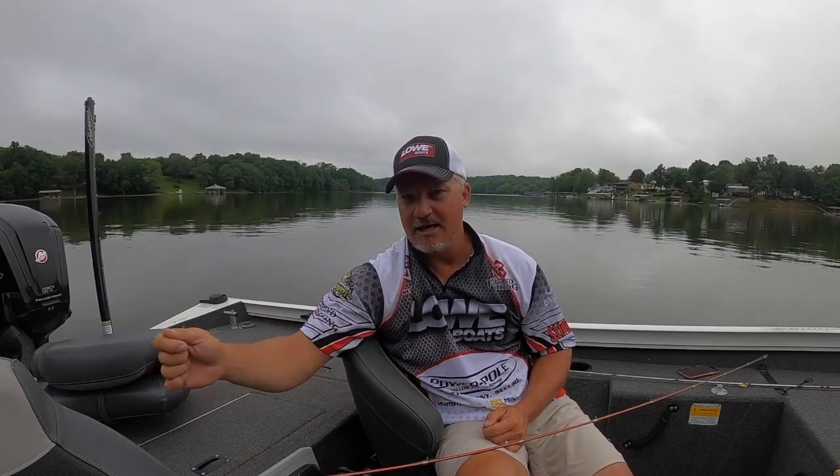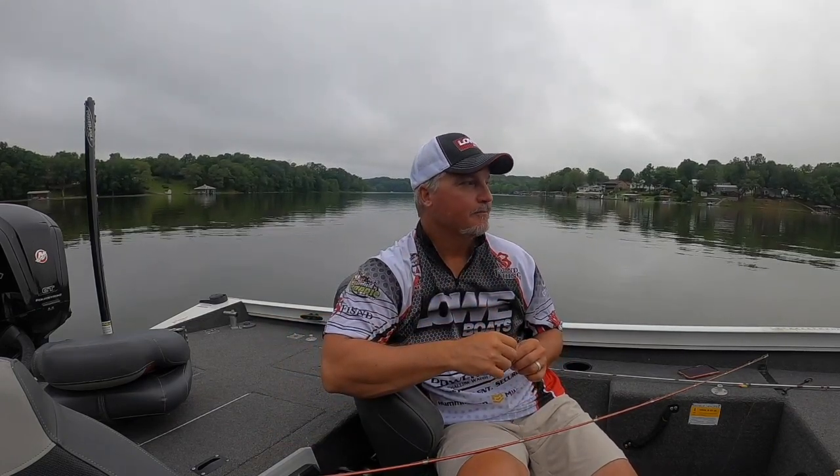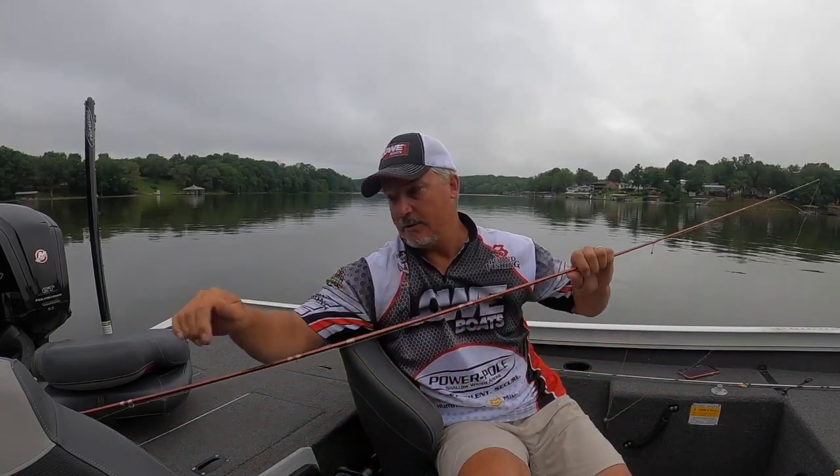I'm not trying to sell against braid — who knows, I might end up using it. My experience has been that it gets tangled up a lot on the tip of the rod. People have told me certain lines don't do it as much, but I've tried them all and they all have some tendency to tangle. With mono or fluoro you can shake off that tangle at the rod tip and keep fishing, but with braid you have to bring it back and untangle it before moving on. That's been my experience.